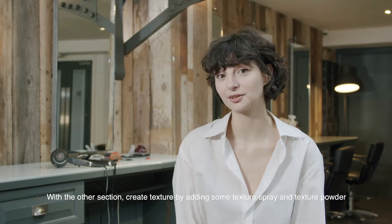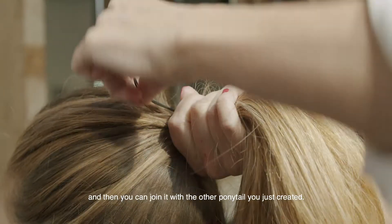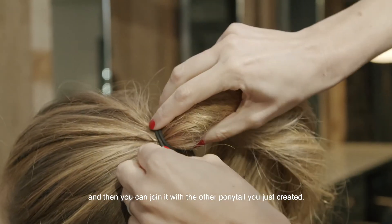With the other section, create texture by adding some texture spray and texture powder, and then you can join it with the other ponytail you just created.